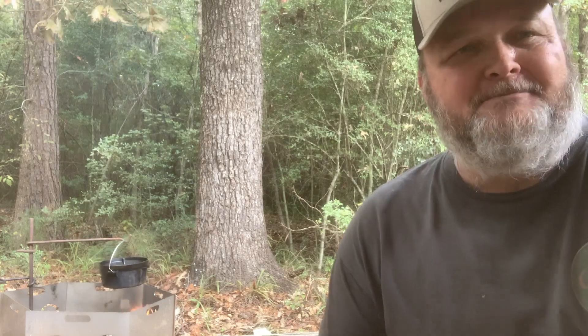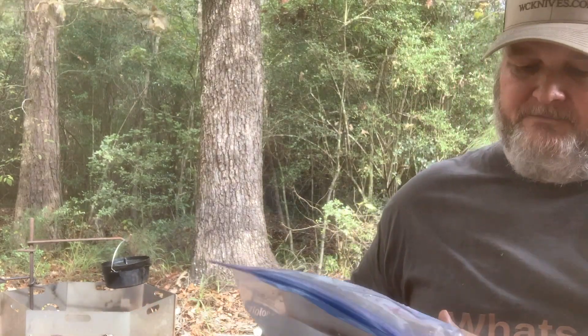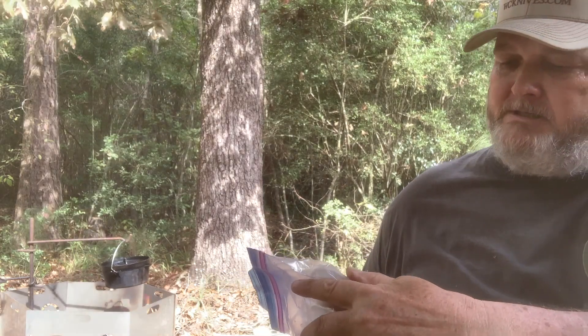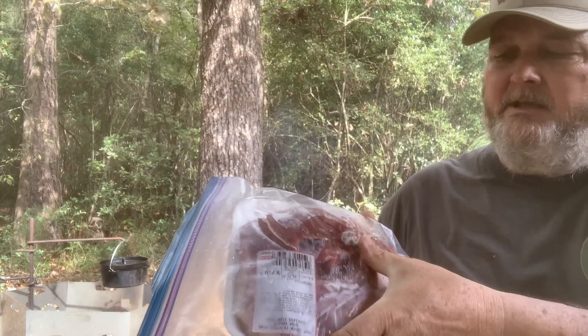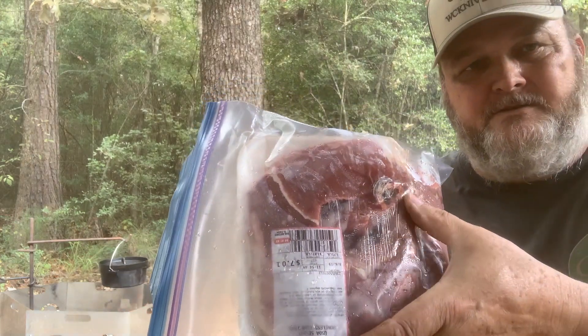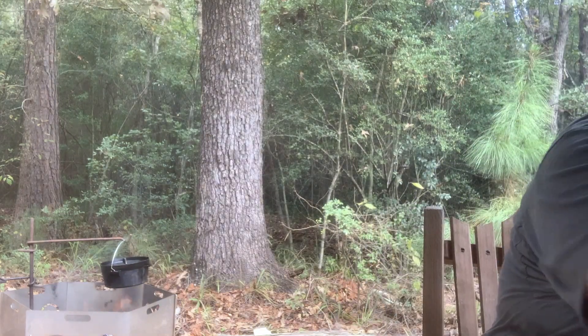Hello YouTube, this is William. We're going to do some cooking in the backyard. I got some beef, boneless Texas style ribs. The package got damaged in the freezer and I got a little freezer spot there, so I figured I would go ahead and cook these up today.